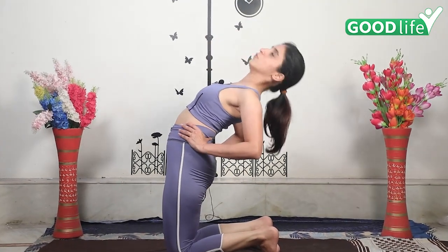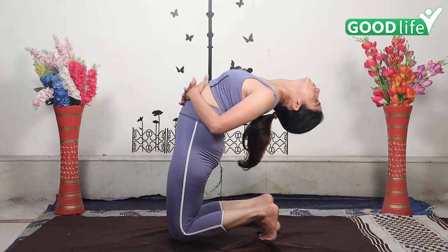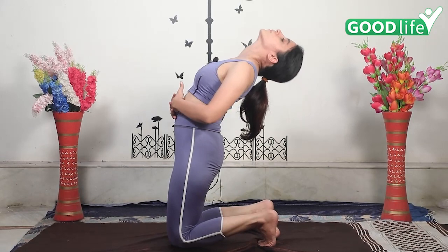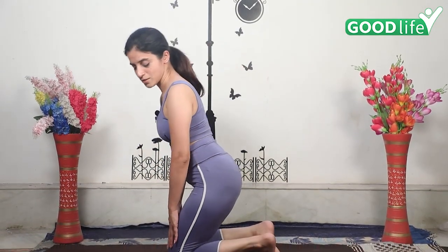Very slowly go down and relax, release. Excellent asana for back pain also. Yoga is for perfection, yoga is for increasing blood circulation, for discipline. So always stay healthy and happy with yoga. We are going to do two more kriyas — please sit in Sukhasana.